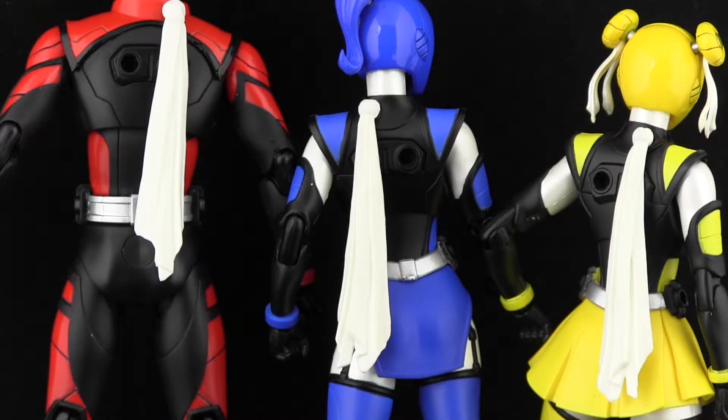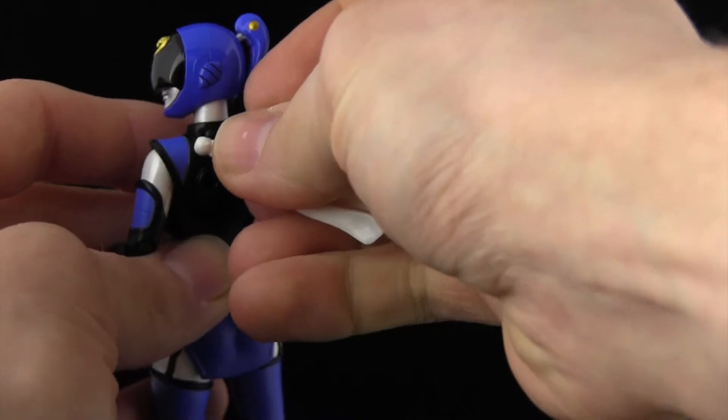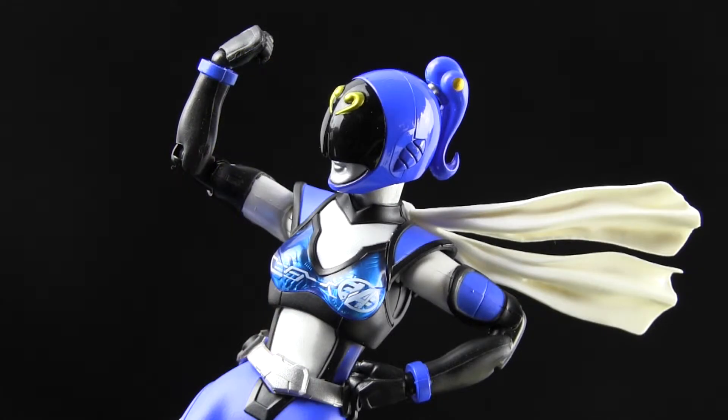Each Ranger's costume includes a scarf which dangles from their shoulders — just another in the countless number of references to other Sentai series. This show was meant for adult Super Sentai fanboys after all. All three figures come with two interchangeable scarves: one to rest in place, and one to look like it's blowing in the wind when you want to situate them in dramatic action poses!